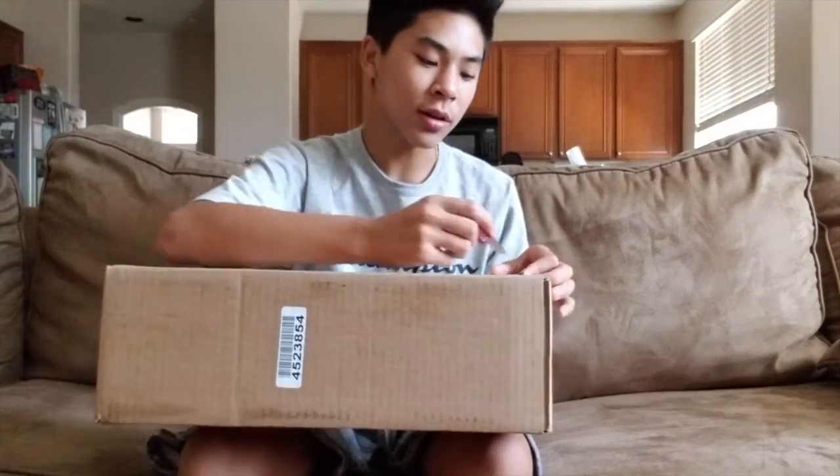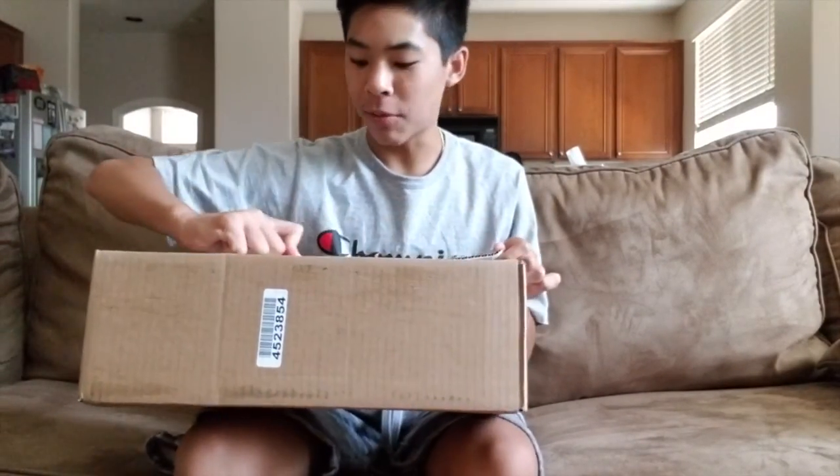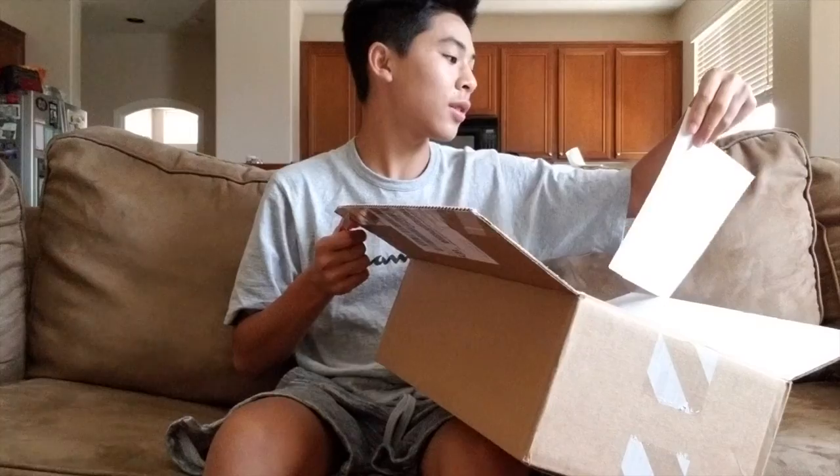I haven't done a sit-down review type video in a while. I got a special package right here — it dropped two days ago and it's already here from the Sneakers app. It's an Off-White Presto, the white colorway. I missed the black one the day it dropped, which was like July 27th, and I don't know what I was doing.